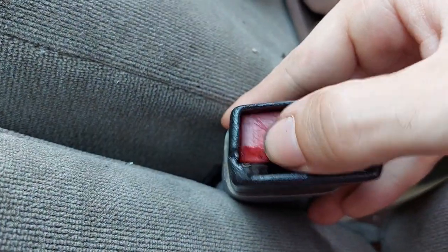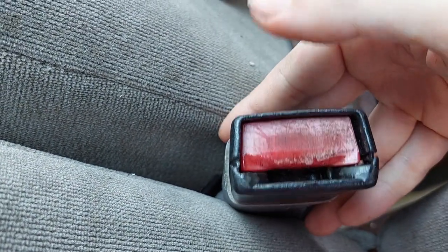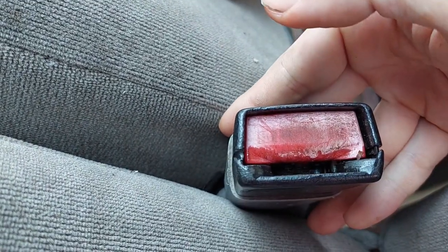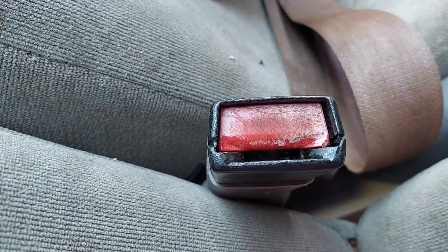We found a screw wedged in here and it could be this thing is just busted and they put the screw in there to turn off the seat belt warning — basically to trick it. I may just have to get a new one of these, but I'll keep working on it and see what I get.